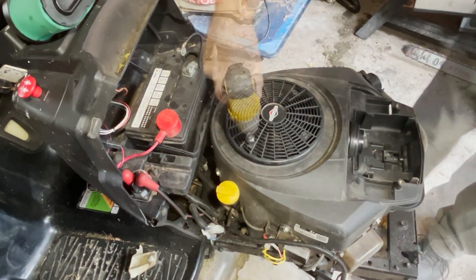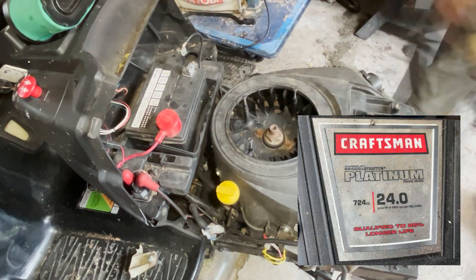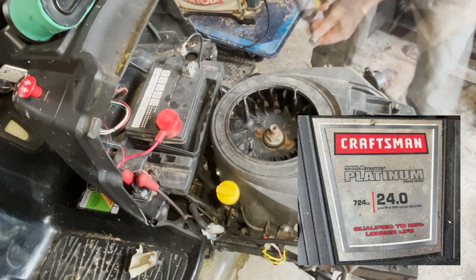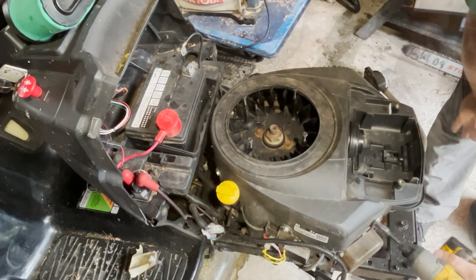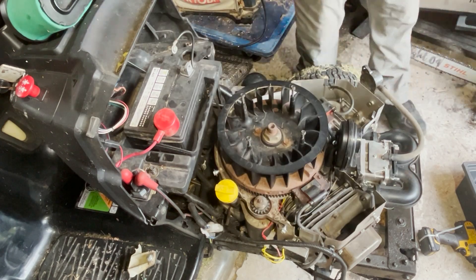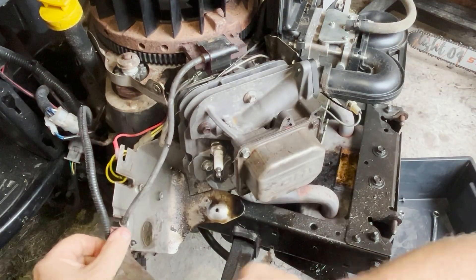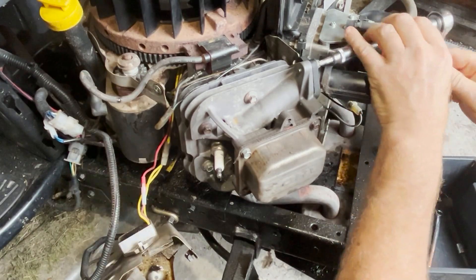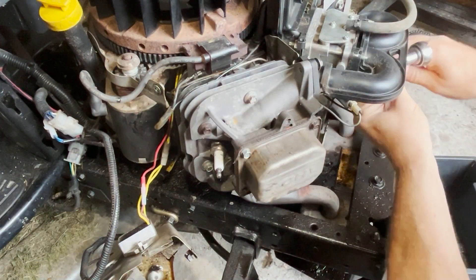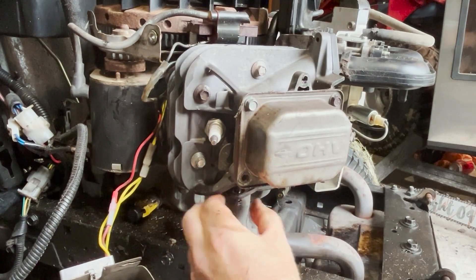For those keeping track, the engine is a Briggs and Stratton 24-horse two-cylinder. It's been a pretty good engine. A little while back I had the typical problem of the push rods getting bent as the valves stuck, and I had a successful repair there. It's been going for almost a full season on that repair, and from what I've seen this head gasket issue is also a fairly typical repair for this engine and all of their twins.